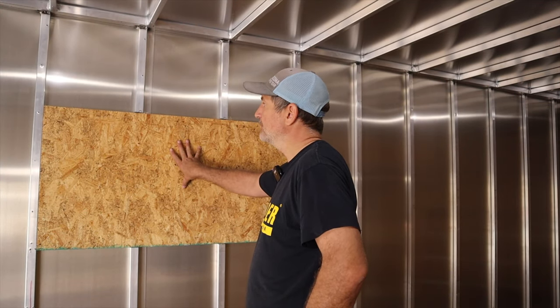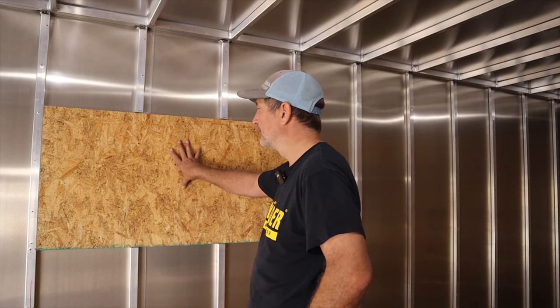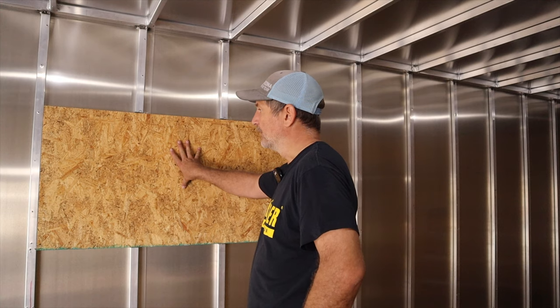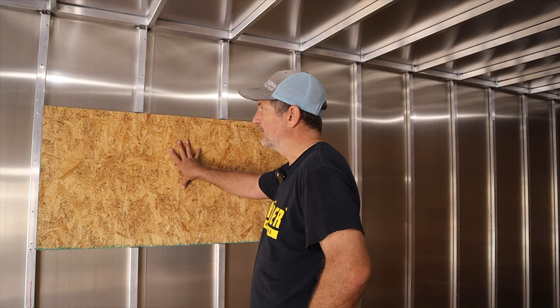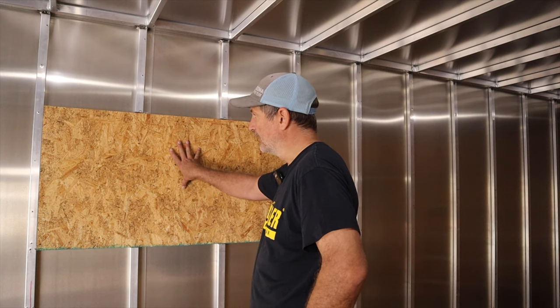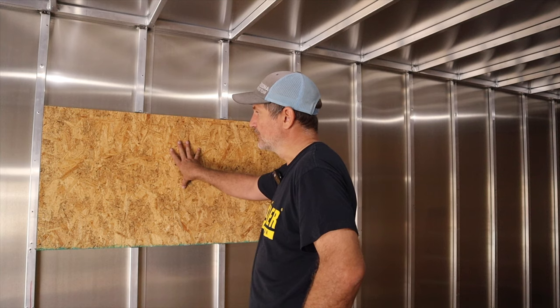I've got these two half-inch sheets up, obviously not staying here - they will be glued together. What I believe I'm going to do is grab another sheet of OSB or plywood and make a template for where I want the hole for the window to be. And then once this is glued up, I'll screw the template to this and route it out.